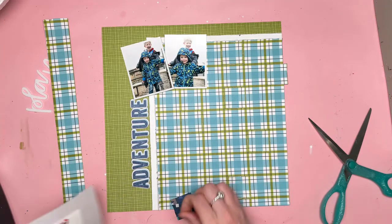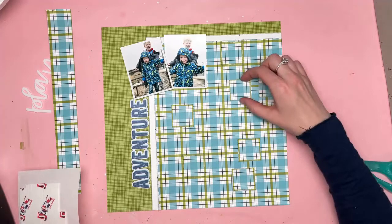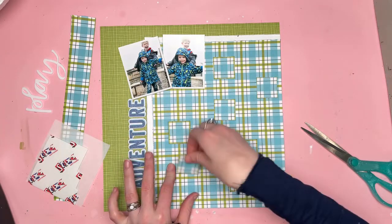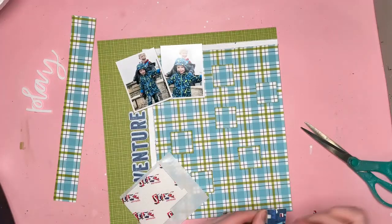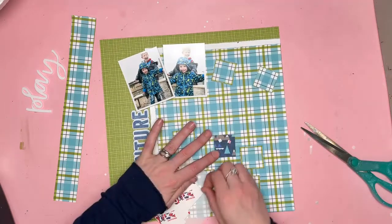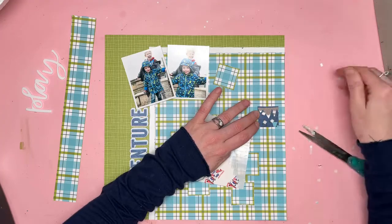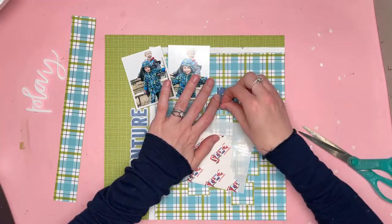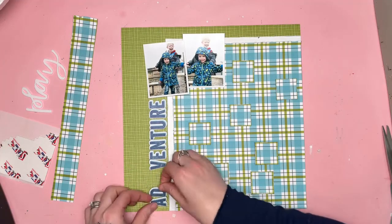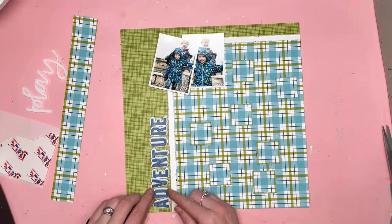I'm using the offcut of the checked pattern paper that I love so much, and I've cut it all up into squares. My initial thought was to raise them up on foam pads and have them sitting on exactly the same part of the layout that they match. But they didn't show up too well, so instead I'm going to offset them so they sit over the cross sections of the pattern. It looks a little crazy on this small video screen, but in real life it looks really good. I've distressed the edges of all those squares and raised them all on foam pads, so they do really stand out.